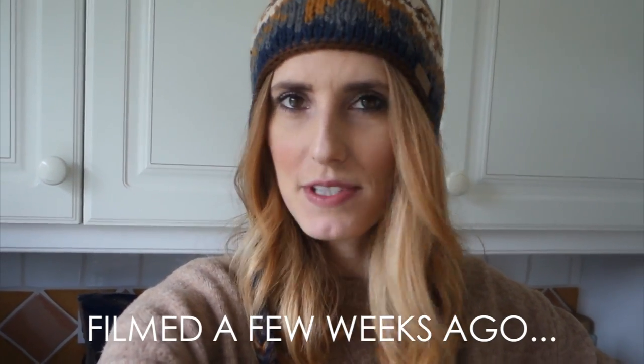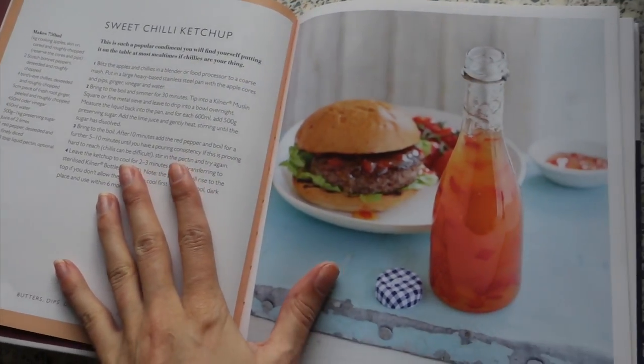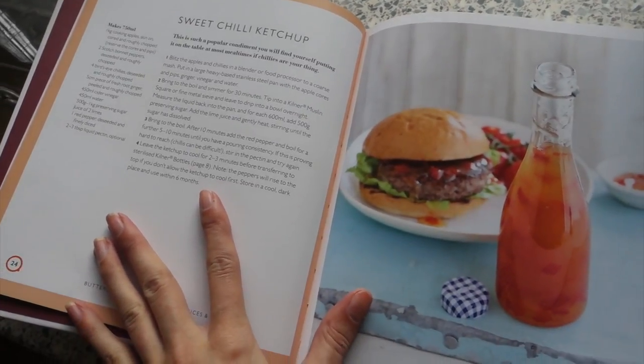For my next sponsored Instagram, I'm working with Kilner and they've got a cookbook out. They've sent some lovely Kilner jars and the recipe book and I've got to pick something out of the book to make. I've decided on this — I'm going to make this sweet chilli ketchup. It looks fairly simple but really scrummy and something I'd genuinely enjoy eating. So let's go.